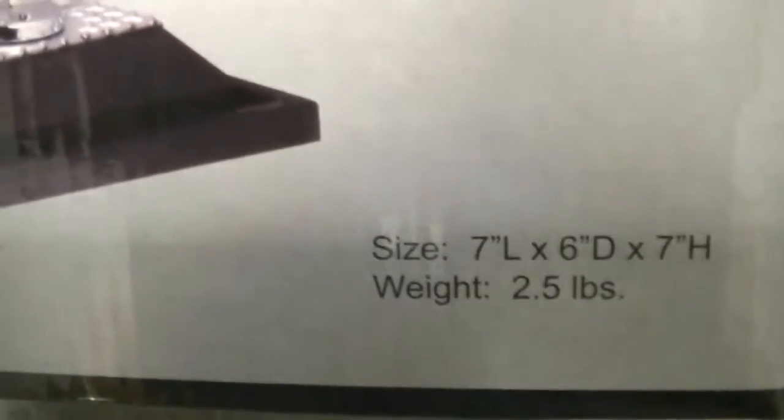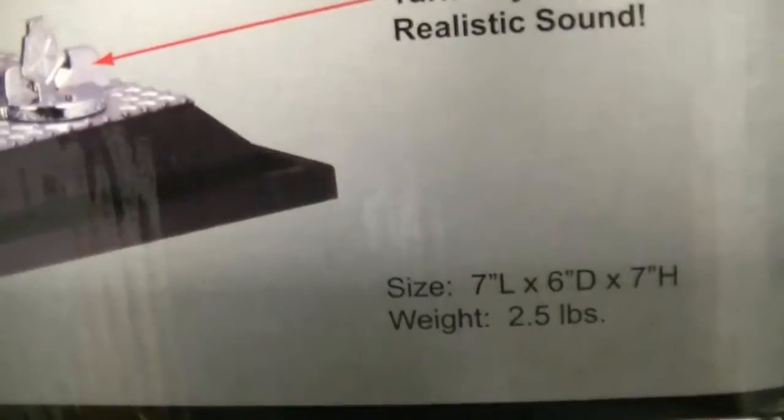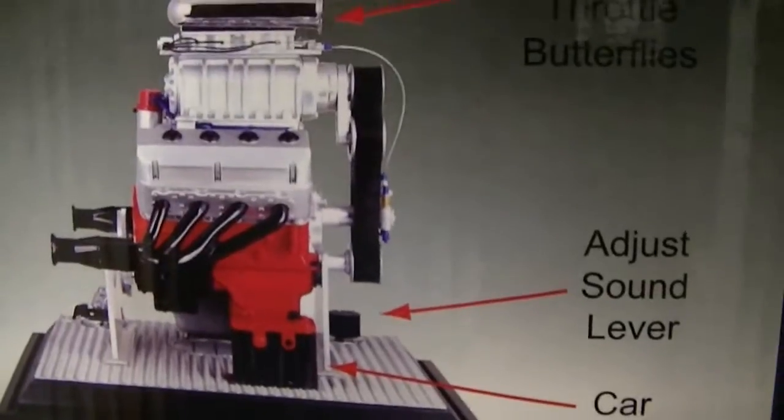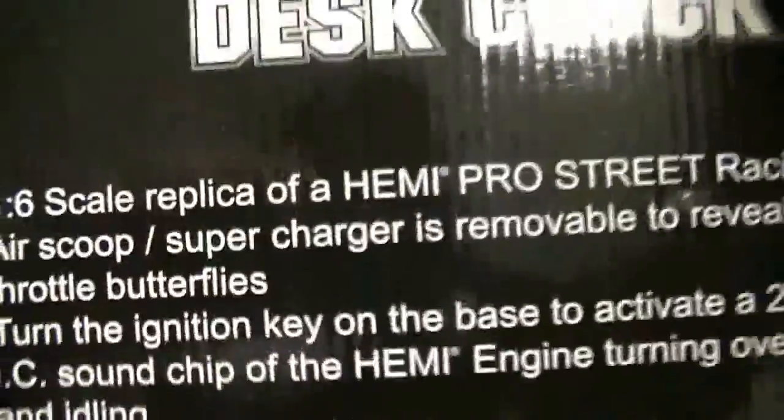Dimensions: seven inches long, six inches deep, and seven inches high. It's heavy — it's 2.5 pounds. It has a miniature car battery. You can adjust the level of the sound, and it's got working throttle butterflies. This is a 1.6 scale.